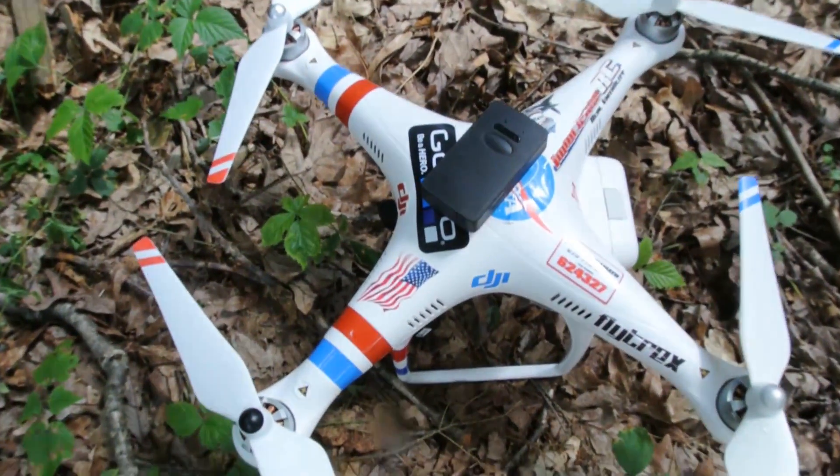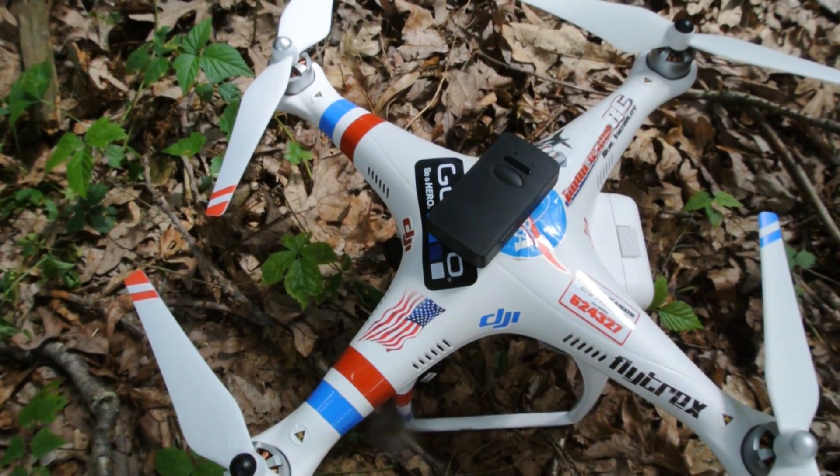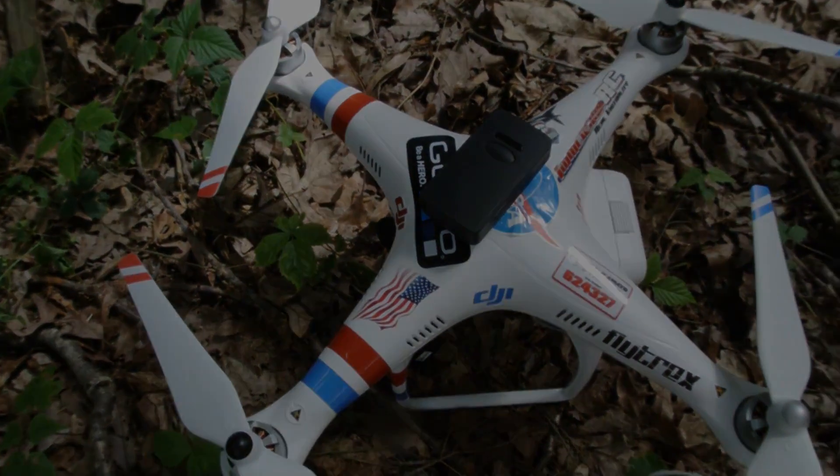Here it is — the UAV locator. It's good to go. That's it — I got it. Thank you.